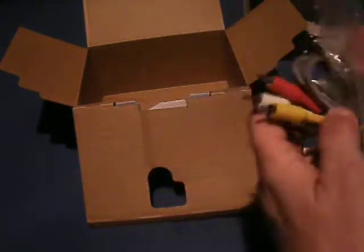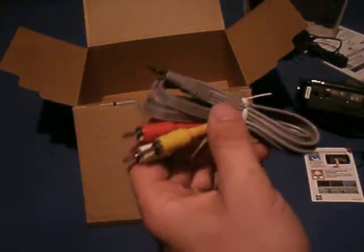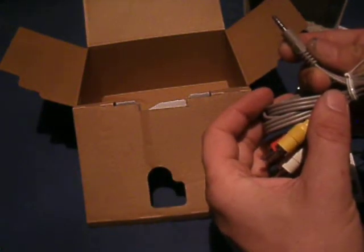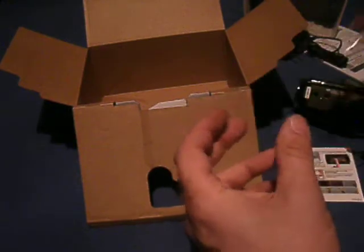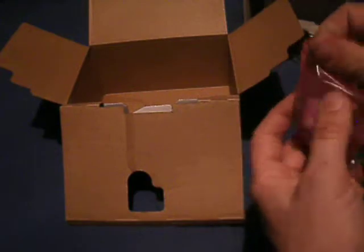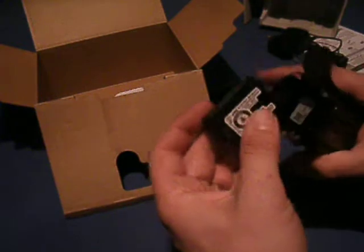Here we've got our RCA cables, going to a one-eighth inch jack. And here's the battery itself — this thing's probably dead and won't even attempt to power on right now. That's all that's in the box.